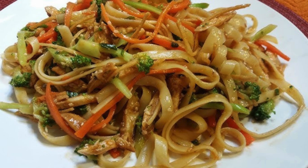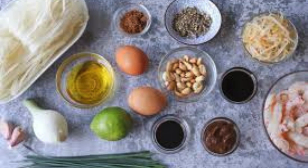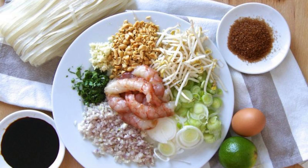Ingredients: 300 grams of spaghetti, 2 tablespoons of vegetable oil, 3 garlic cloves minced, 1 small red chili finely chopped (optional), 200 grams of cooked chicken or shrimp, or tofu for a vegetarian option, 2 tablespoons of soy sauce, 1 tablespoon of fish sauce, 1 tablespoon of lime juice, 1 teaspoon of brown sugar, half a cup of coconut milk, a handful of fresh cilantro chopped, and crushed peanuts and lime wedges for garnish.